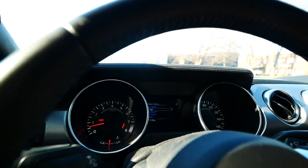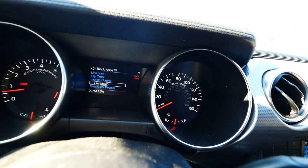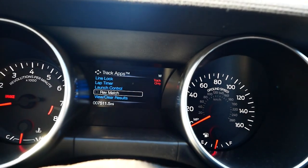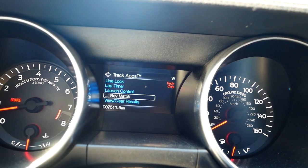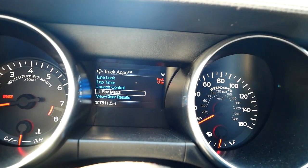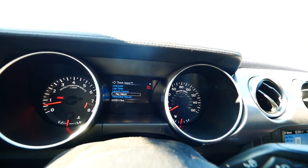This car has a lot of features like track apps. I turn off rev matching because I want to drive other cars too and don't want to get too accustomed to always having the car rev match for me. There are a few cars I want to drive that don't have rev matching, so I keep practicing it myself. It's a good feature and I actually like it, but I don't want to forget how to rev match.